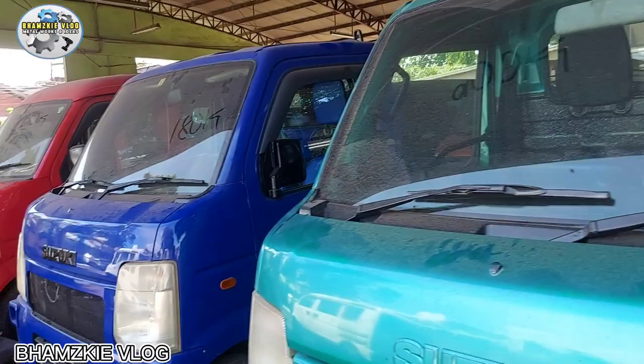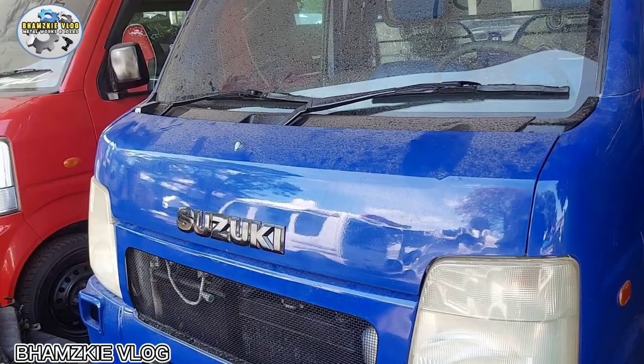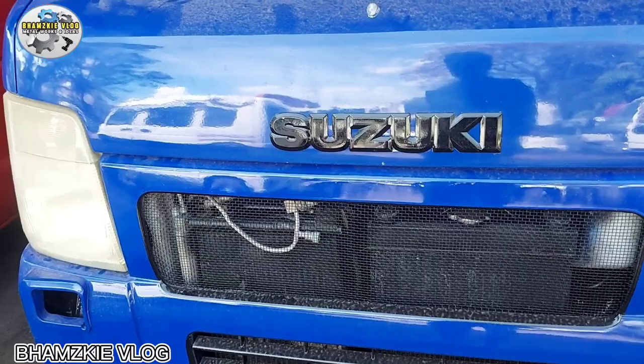Ito 180k. Yung iba kasi guys, mayroon na siyang naka-ready for installation yung aircon. Tapos kayo na yung magpapagawa. Ito 180k, mayroon na siyang ready for installation ng aircon. Palagay ko wala pa itong aircon - ikayo na magpa-linya. Mayroon na siyang condenser. Mayroon na itong mga linya guys, hindi na kayo mahirapan dito. Kaunti na lang yung gagastusin nyo dito.